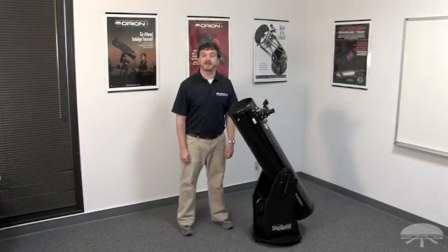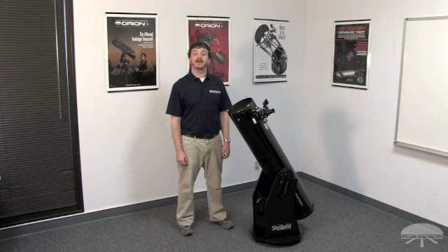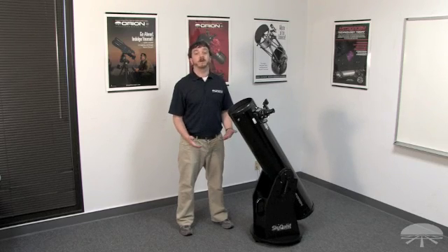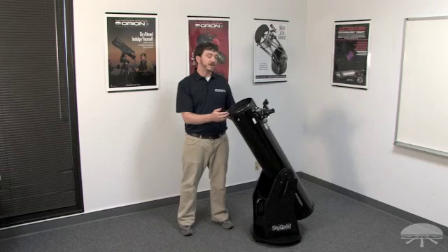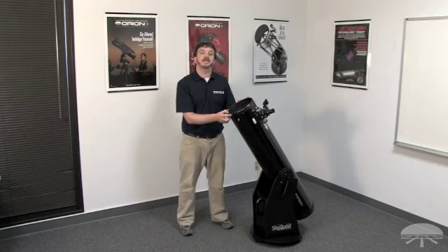Hi, my name is Rob Hughes and I've been an Orion employee for the last 10 years. Today we're going to talk about our Orion XT8 Classic 8-inch Dobsonian Telescope, one of our most popular telescopes because of its combination of diameter, or aperture, and focal length. It allows this telescope to be used on a variety of different deep sky and solar system objects like the planets and the moon.